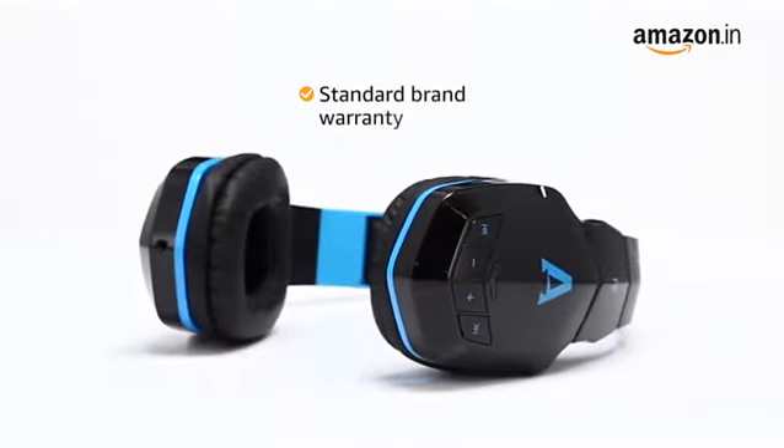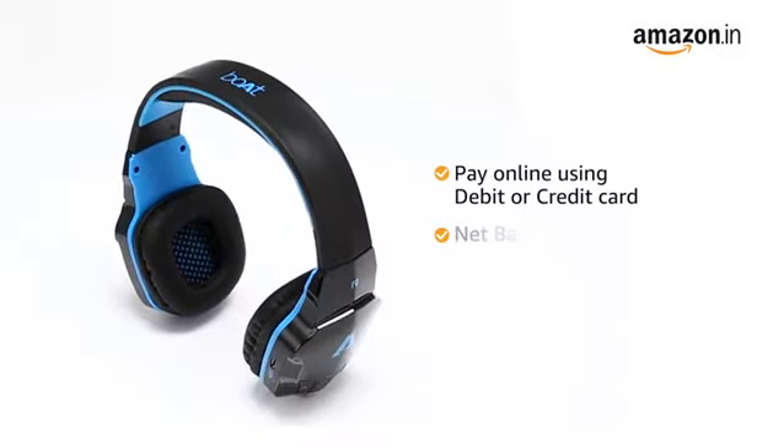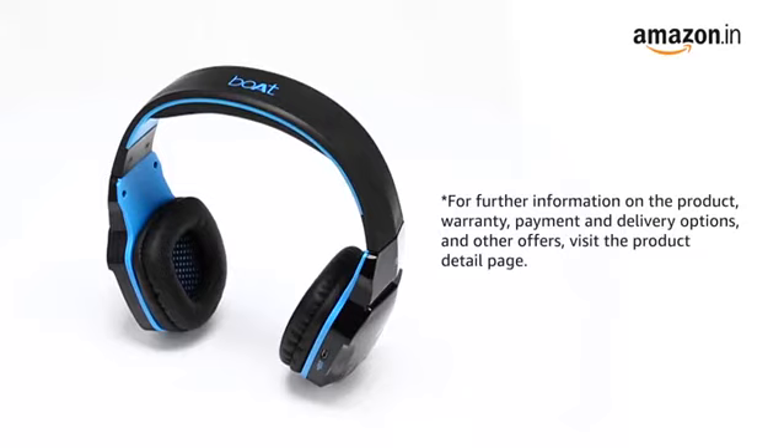This product comes with standard brand warranty. You can also pay online using a debit or credit card, net banking, or other methods. For further information on the product warranty, payment and delivery options, and other offers, visit the product detail page.